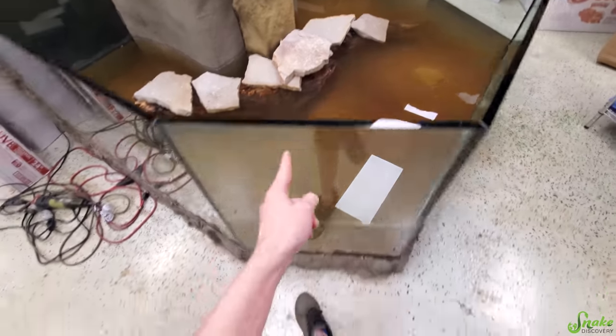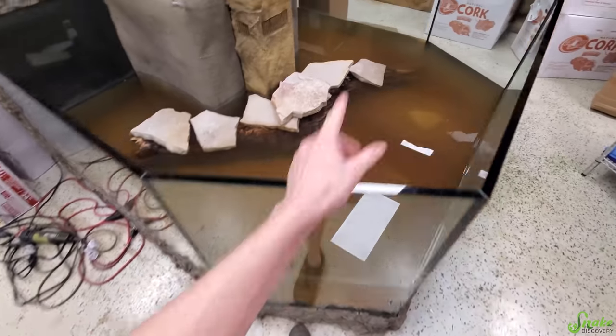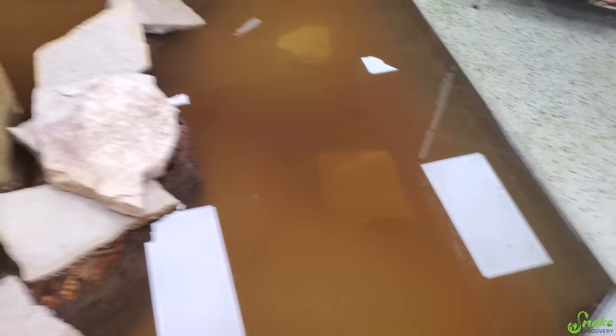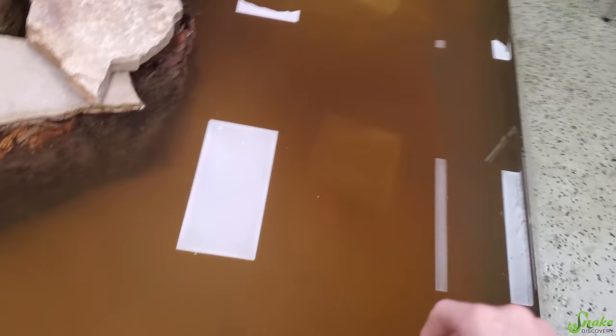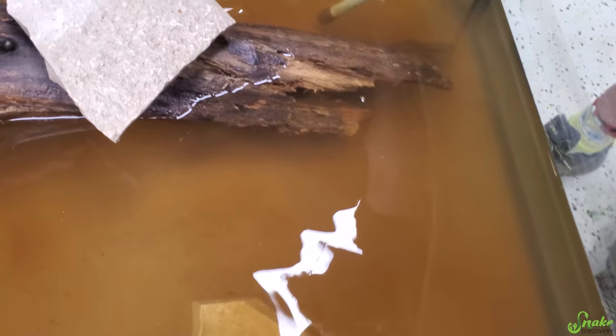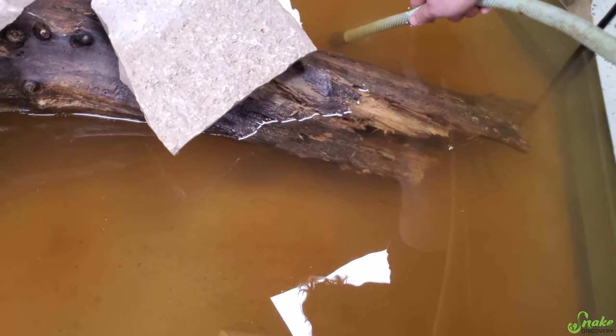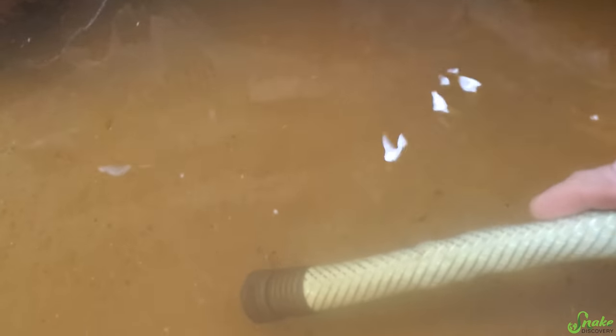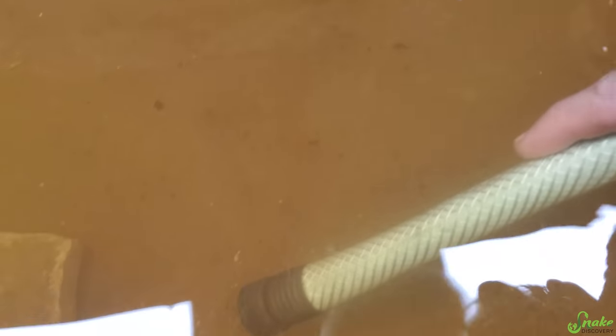We're going to drain the water, refill it, and get all these tannins out. Clarity-wise it looks like all the sand has settled — no suspended silt or small particles, so that's good. Now it's just getting that brown tint out. Interestingly, it seems like the tannins are denser than water so they sink to the bottom, which means we can vacuum them up specifically — they were just disappearing into the hose right there.